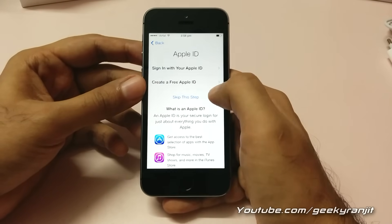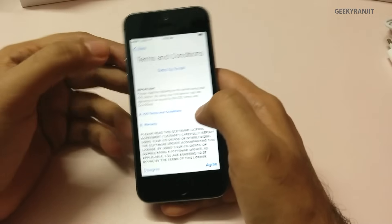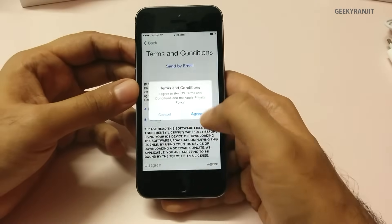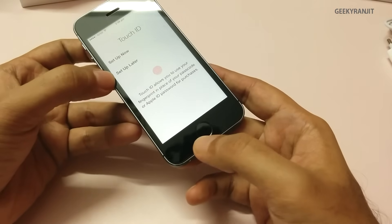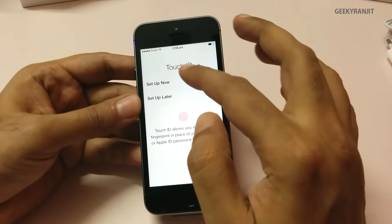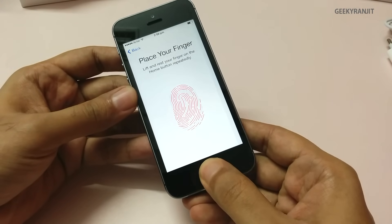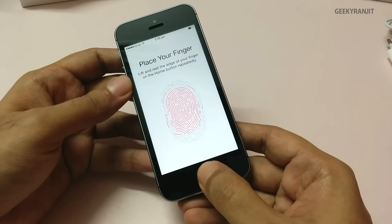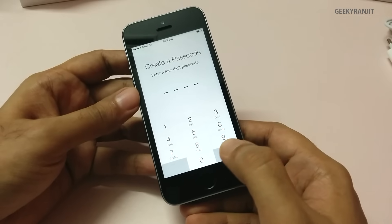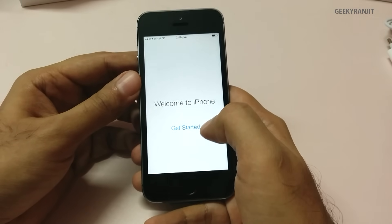You can sign in with your Apple ID or create a new one. It's a good idea to set this up — you need it to purchase apps — but for now I'll skip this step and agree to the terms and conditions. Touch ID is the fingerprint scanner on this unit, and using it you can unlock your device. I'll set that up now by placing my finger on the sensor. It scans multiple times, and once done you also need to create a passcode. That's all done now.